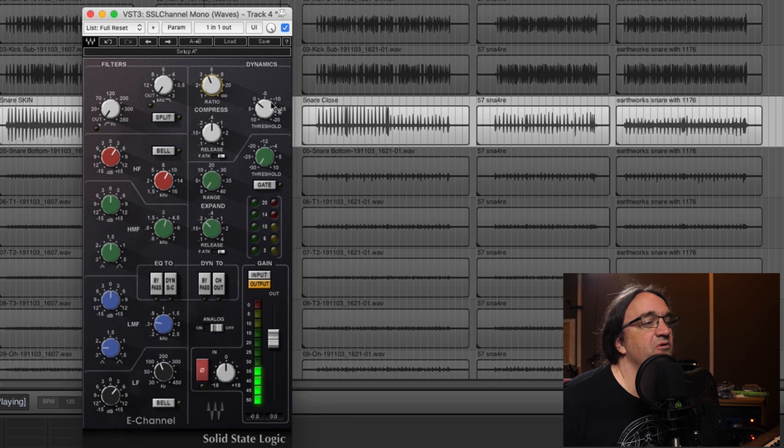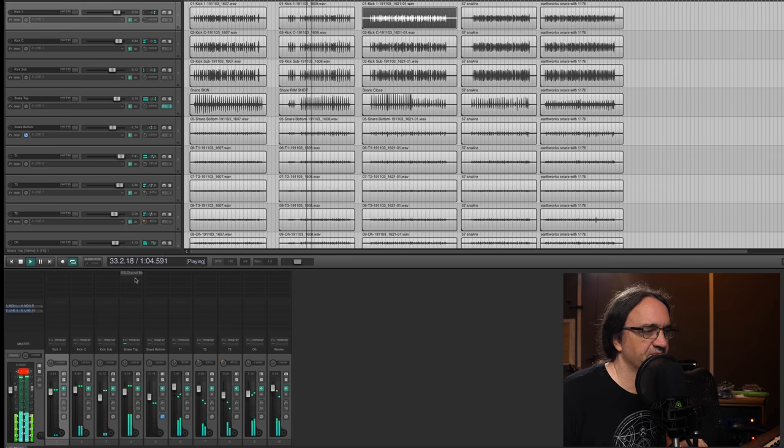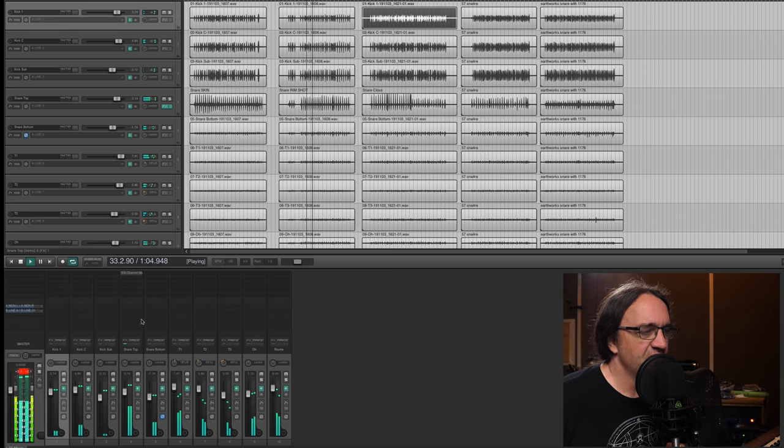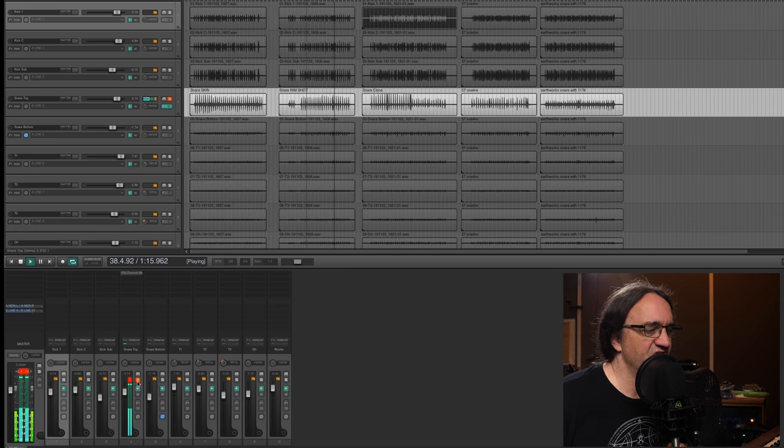Let's try a little compression — about 4 to 1 ratio. You hear that fast attack? Let's pull that back a bit. And in the mix — we'll go in and out. So this is just real minimal processing and we've already got this snare just really happening. Just a little bit of spank.